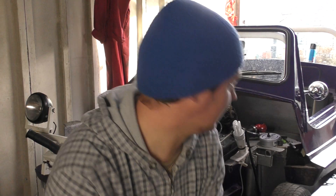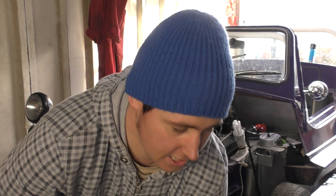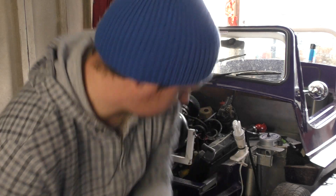Yes! The engine is running. I don't want to run it too long because there's no cooler on it as yet, but it's running! There's no exhaust on it yet, so that's the next job to look at.